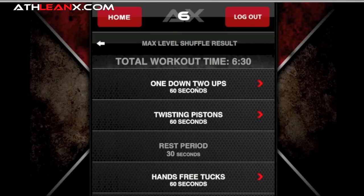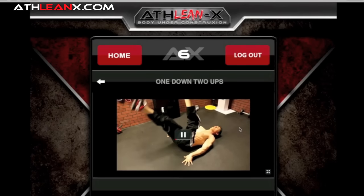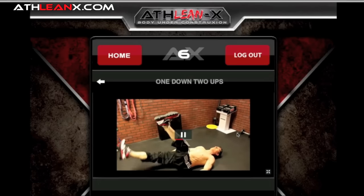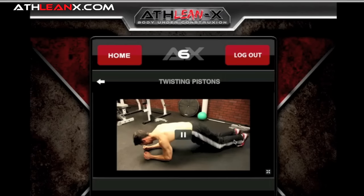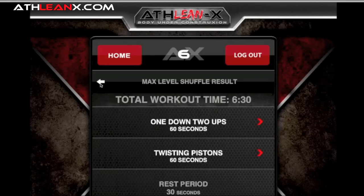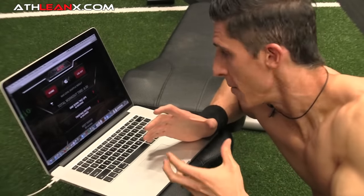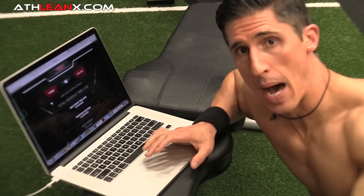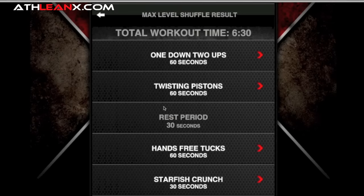We have a six-minute, 30-second ab workout. One Down Two Up — one leg down, two legs go up — it's like Heels to the Heaven with extra difficulty from the weight of one leg. Then Twisting Pistons, a rotary ab movement. There's a specific reason these exercises are in this order. I call it the six-pack progression: you should start at your lower abs, hit your obliques, have bottom-up and top-down rotation movements, and mid-range movements. Every single one of our shuffled workouts follows that order.